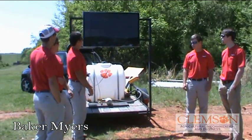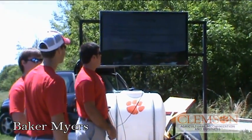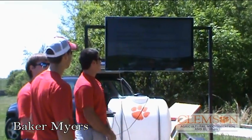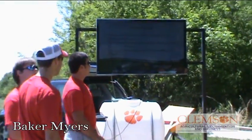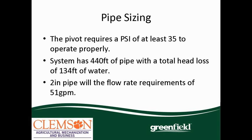For the pipe sizing, we went to the chart and found that we needed a 2-inch pipe and about 35 PSI to operate properly. We got 440 feet of pipe with a total head loss of 134 feet. After we ran the system, we found 41 PSI at one point, 51 PSI at another, and 41 PSI at a third point. So we had 10 PSI loss in our pipe, and we needed 51 gallons a minute.